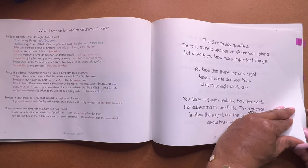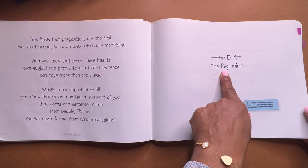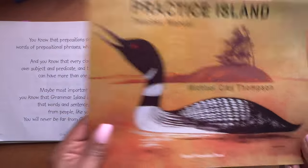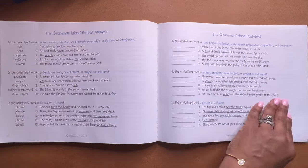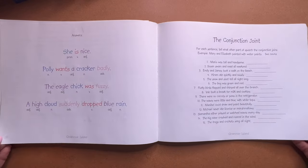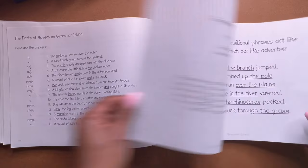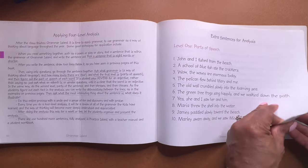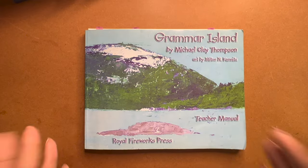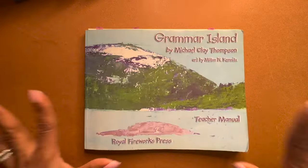And we're about to wrap up — and we've wrapped up. So you think this is the end, but it says 'the beginning.' They mean that — it's the beginning of working on this. Here's the teacher resource section. And there you have it: Grammar Island by Michael Clay Thompson, the teacher manual, second edition. That concludes our flip-through.